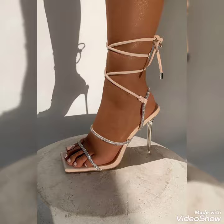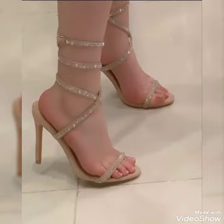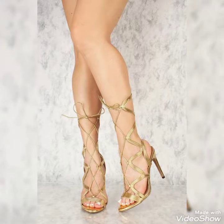Dear friends, by watching my video you'll get very amazing ideas. This is a right and stylish collection of ladies high heels sandals for those ladies who don't wear such kinds of shoes.